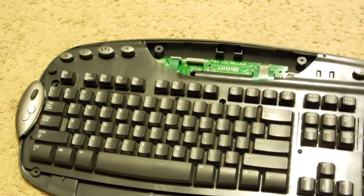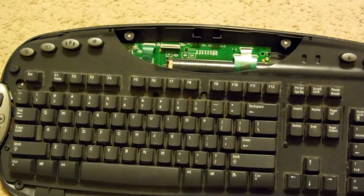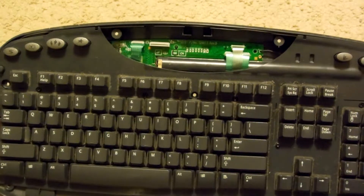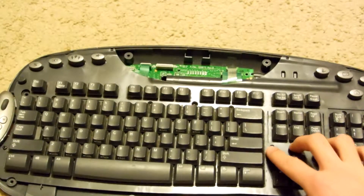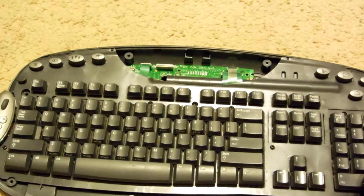So now I just removed all the screws as you can tell. Next I'm faced with some more screws. So we're going to go ahead and remove all the screws in each of these little holes — for example, there's one there and one there.